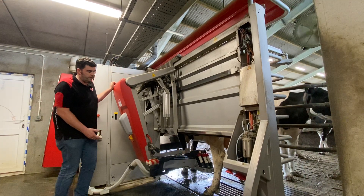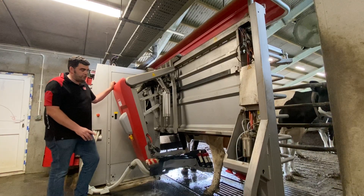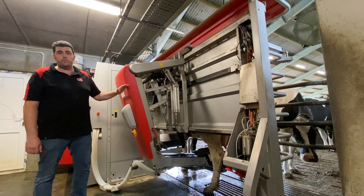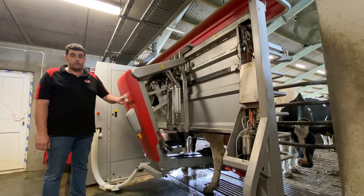So the brush comes back out, disinfects, spins a little bit to dry off the brushes, and then they go back in for a second cleaning. If you'd like to switch on the USA cleaning, the best people to speak to are your FMS advisors — they'll tell you how to adjust the settings accordingly.